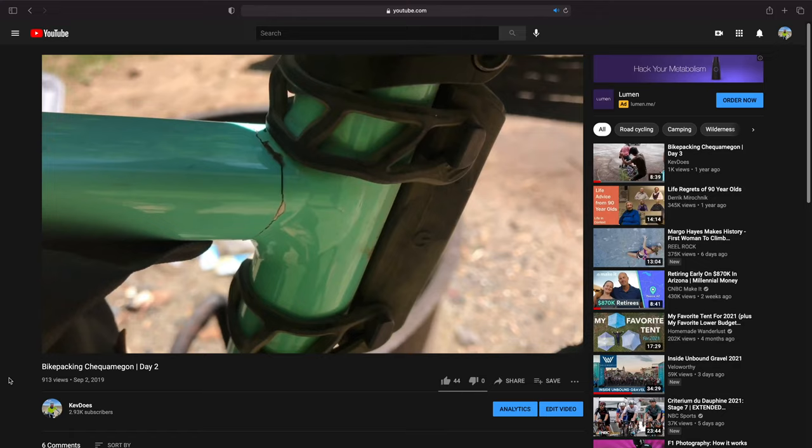Today's video starts off a series that's going to be all about revenge. Almost two years ago to the date, I went on my first multi-day bikepacking trip. It was a fantastic experience — I got to meet some awesome new people — but my bike broke.